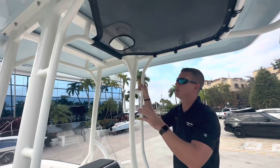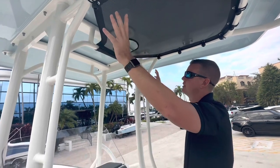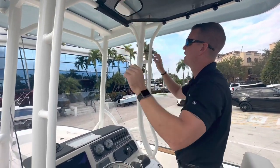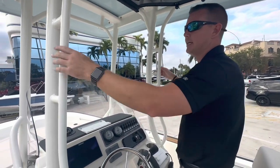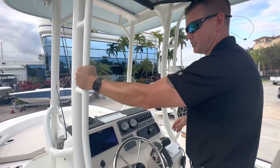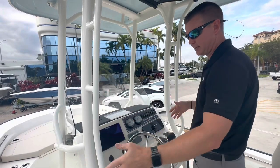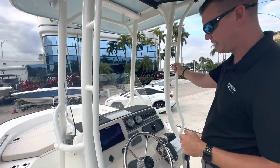With the 21 Montauk, this is the first size Montauk where you can include a full fiberglass hardtop — a beautiful amount of shade with a nice color splash of light blue coming in on the other side. What I really like is the frame: it has some contoured lines to it and gives you a great place to hang on to if you have a passenger that wants to stand alongside as you're underway — a nice structural piece.